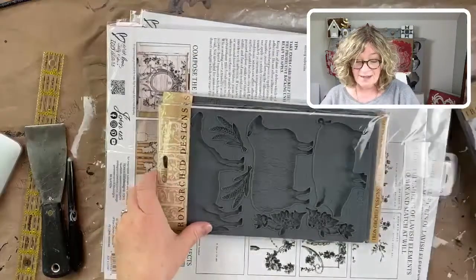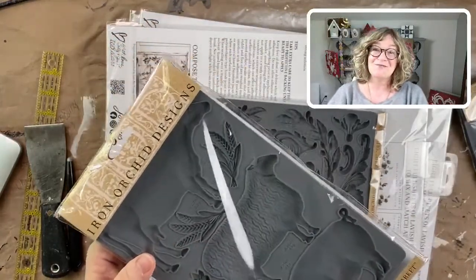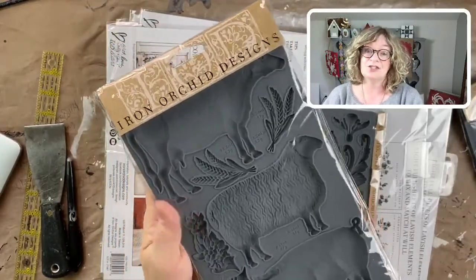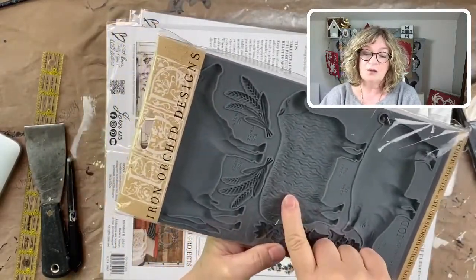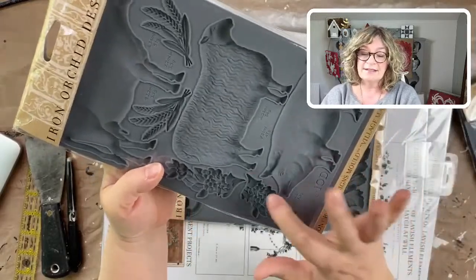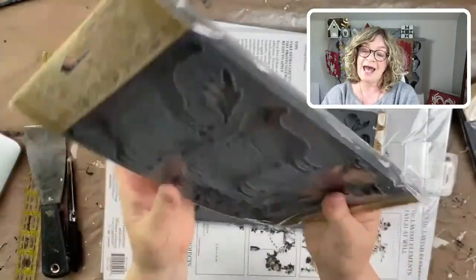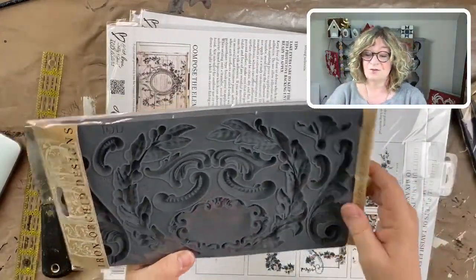The next mold is called Village Market. Here we have a wonderful pig, a sheep, and a cow, and then there are also these really beautiful wheat stalks and what look like dogwood stems — just beautiful. Look at the little pig's face, how cute is that? So that is called the Village Market.